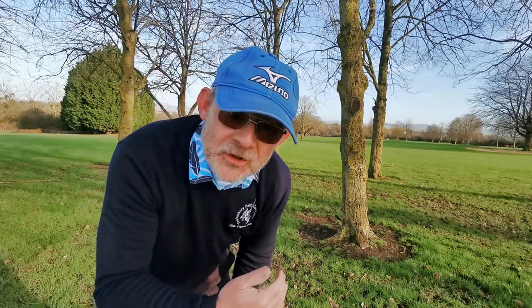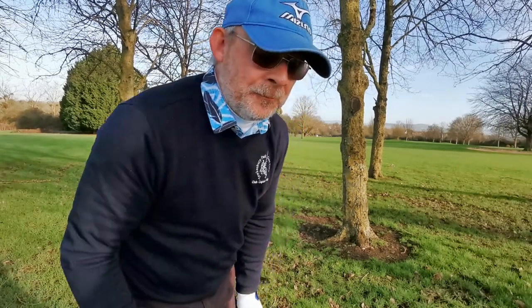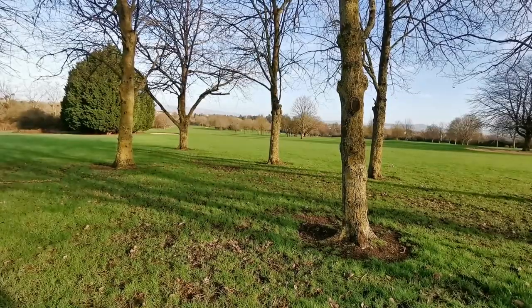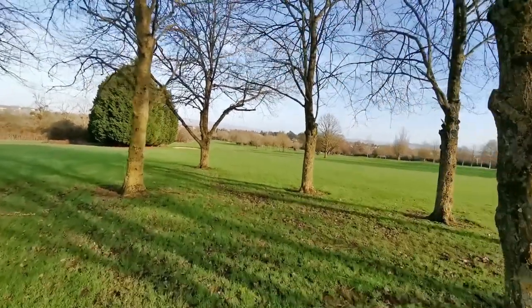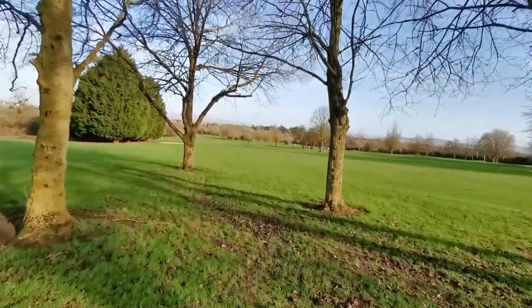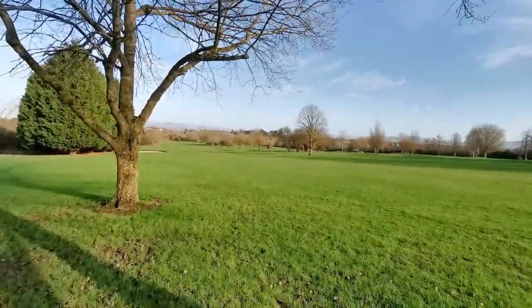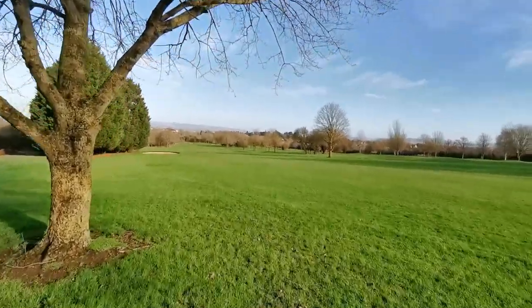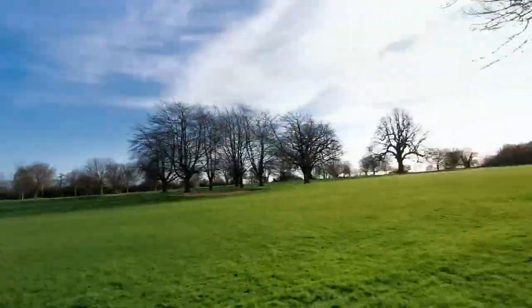I didn't manage to turn it right to left, but I've absolutely beasted that down there! Just in case you want to know how far ahead that branch is, let's count it: one, two, three, four, five, six... fifteen, sixteen, seventeen, eighteen, nineteen, twenty, twenty-one. So we've hit the power waist-high three wood.